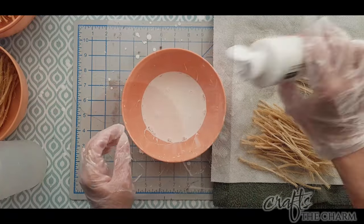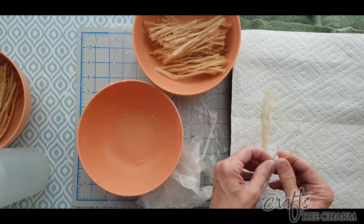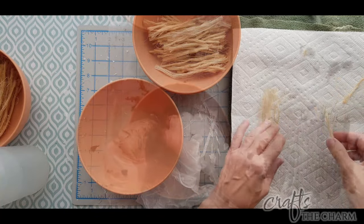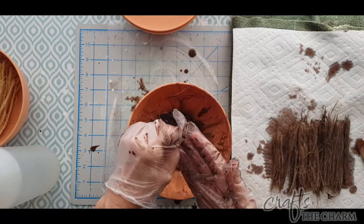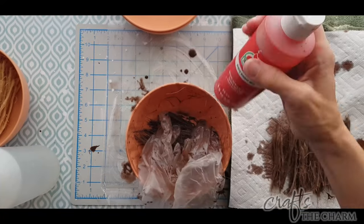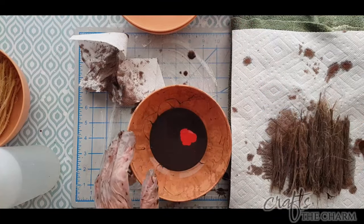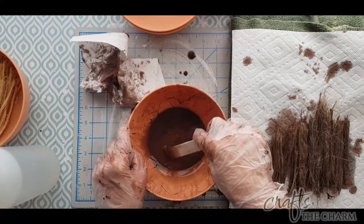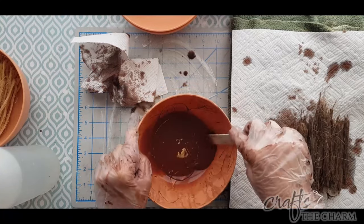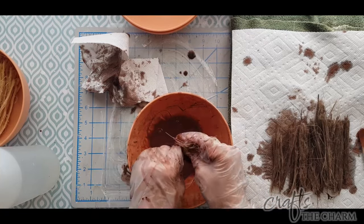The three colors I dyed my fibers were white, which is just Apple Barrel acrylic white; black, which is Apple Barrel acrylic black; and brown. I started with Apple Barrel Burnt Umber, but I felt it was too gray of a brown. I wanted it to be a little warmer, so I mixed in some red paint — Apple Barrel Bright Red — until I got a warmer color, and then dyed the fibers in that.